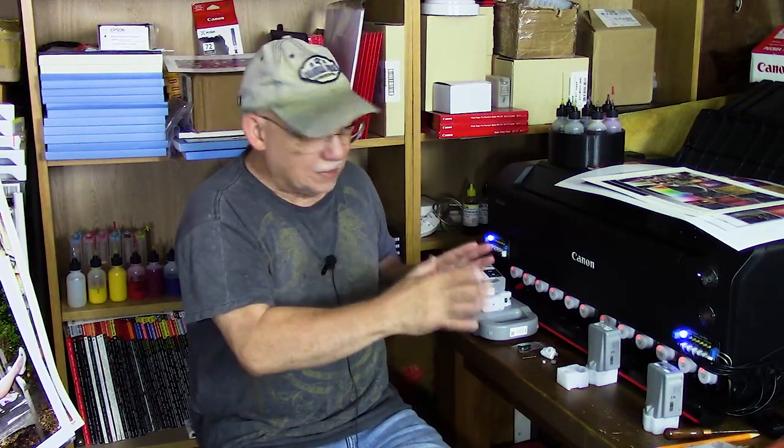Hello everybody, Jose Rodriguez here. As we continue to explore what's inside these cartridges and whether they allow us to directly fill them with ink once they reach a certain low level or empty, I have discovered that Canon cartridges seem to be extremely easy to refill, especially the large format printer family as well as the small desktop units — highly different than Epson equivalents.